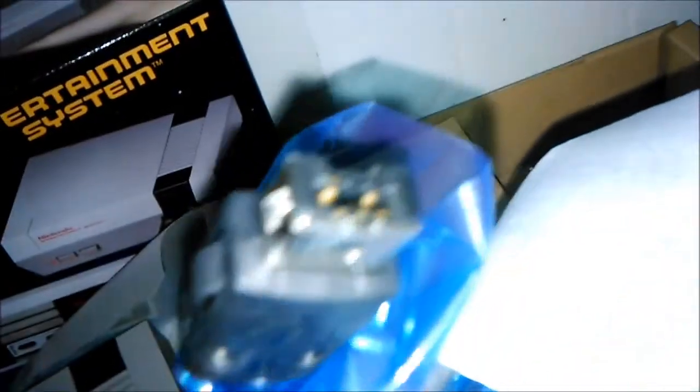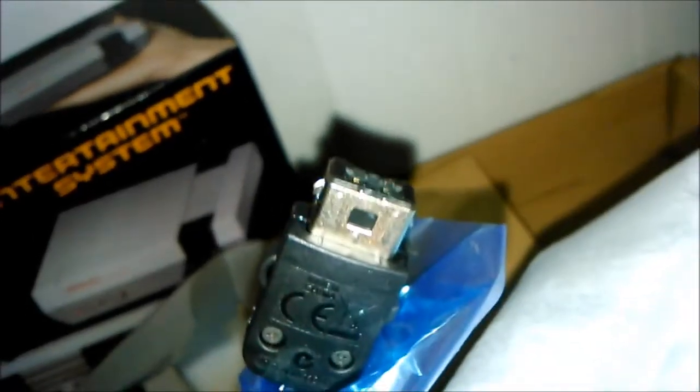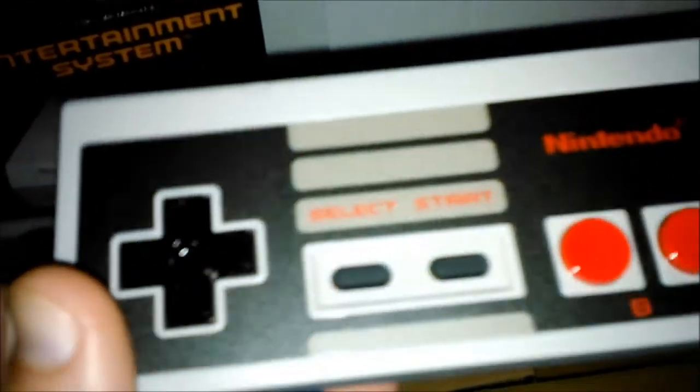Aquí tenemos el mando clásico de la NES. Yo creo que tenía dos mandos cuando era pequeño y la pistola. La verdad es que no son las mismas conexiones que los mandos antiguos, así que para poder conectarlos necesitaríamos un adaptador.